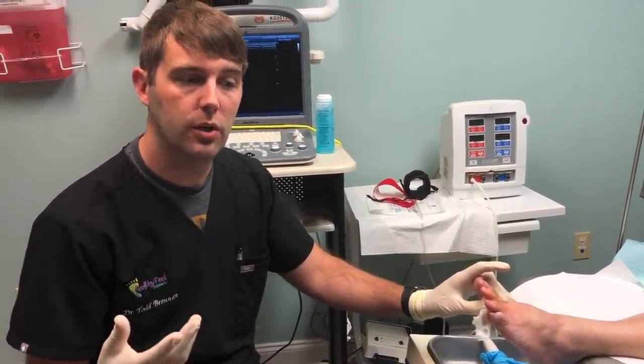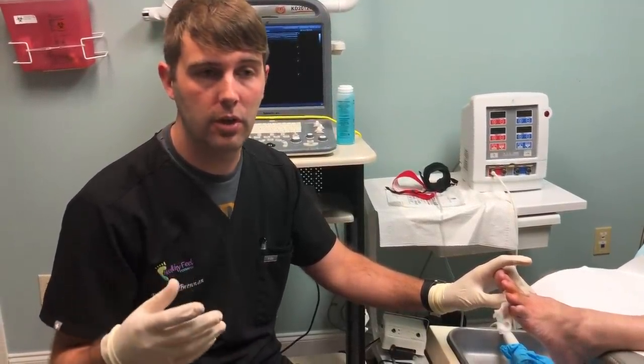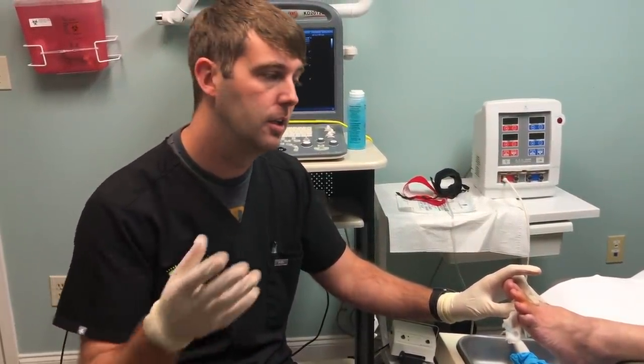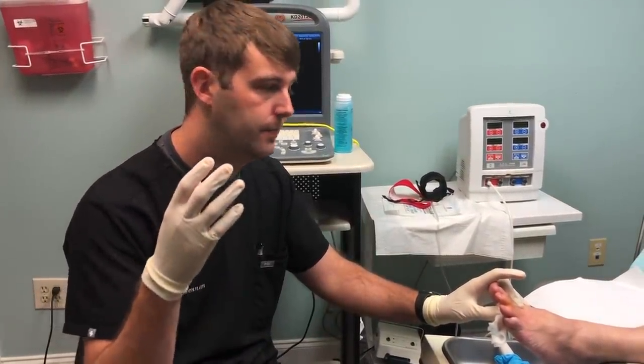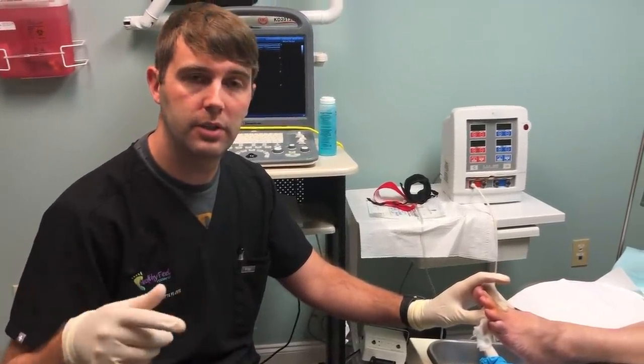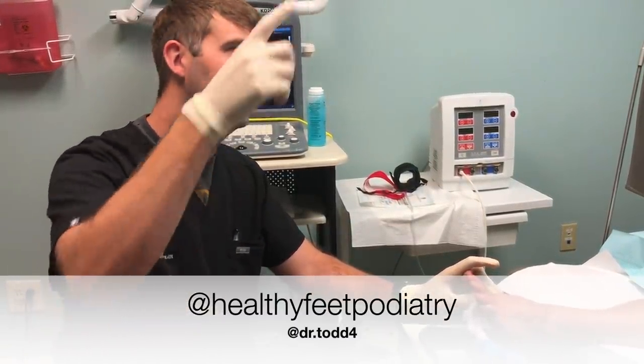Most people are happy with it. If you have a neuroma, whether you're here or somewhere else in the world, give us a call. We've had patients from Canada, Africa, and Asia. Because this is so specialized, come in and see us — call us, we'll be happy to do it for you. Follow us on Instagram, like us on YouTube if you're watching. Thanks Tim, thanks Alexia. We'll see you next time.